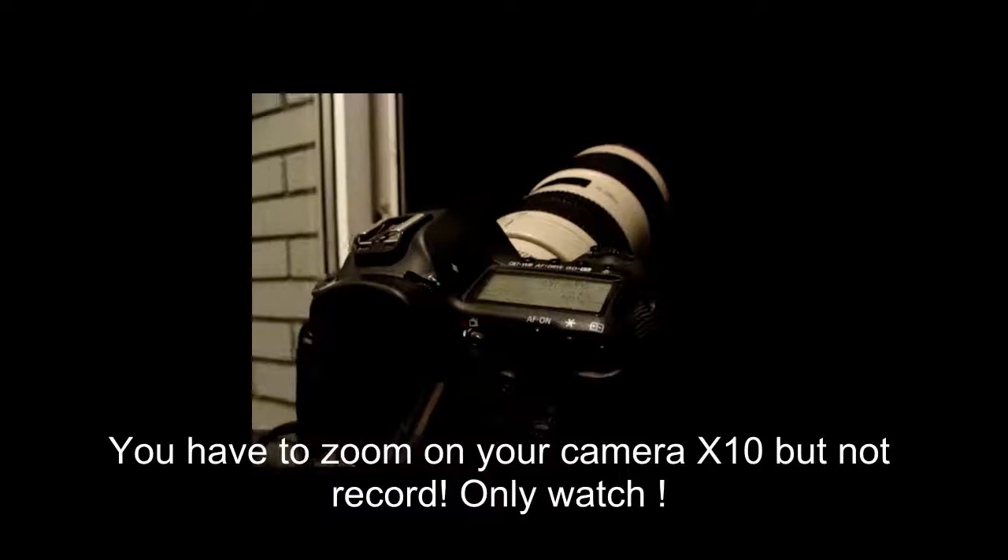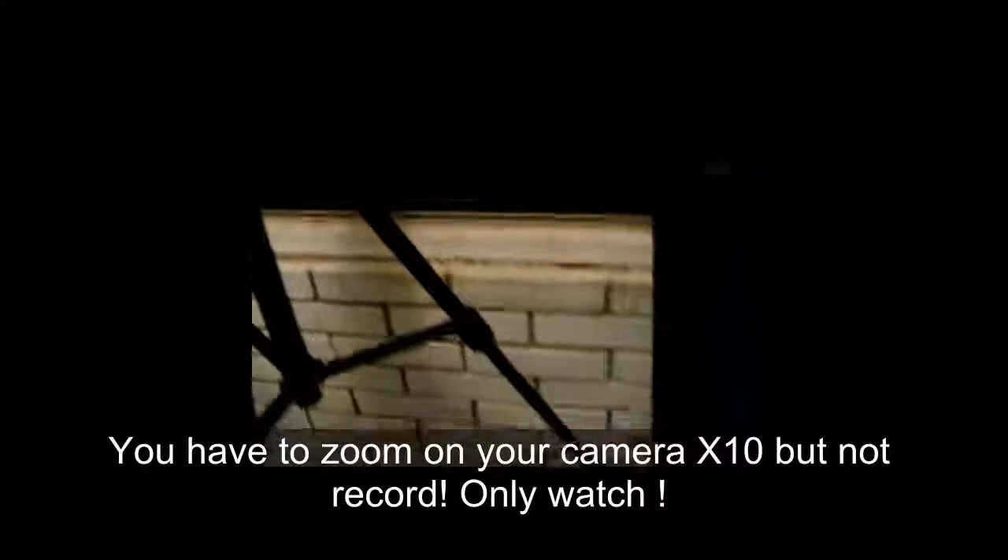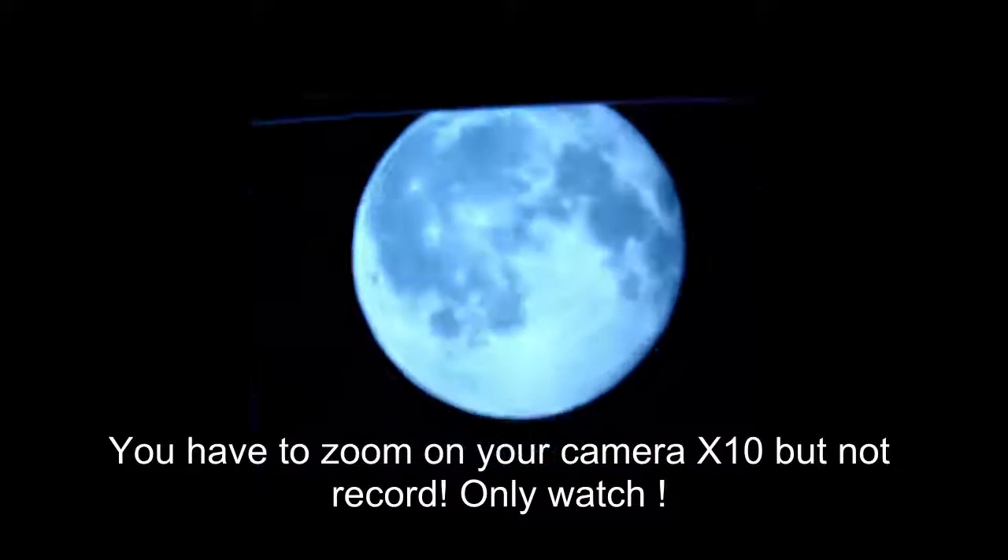Hello everybody. In this video I will show you how to make your Canon 5D Mark III camera into a telescope. You just have to find the moon or some planet and watch it through the camera. If you have a big TV, you can connect HDMI and make it much larger on your TV — you will see like this.